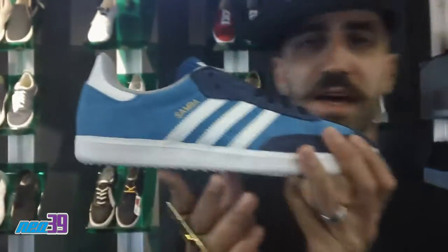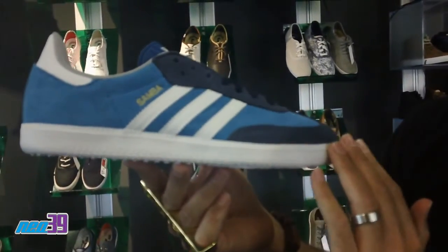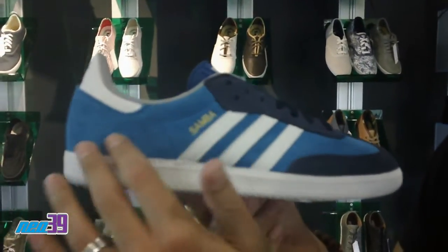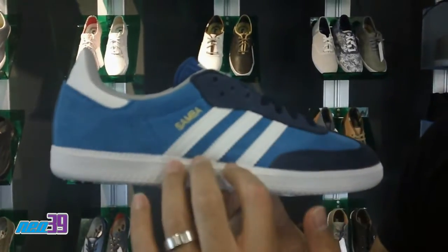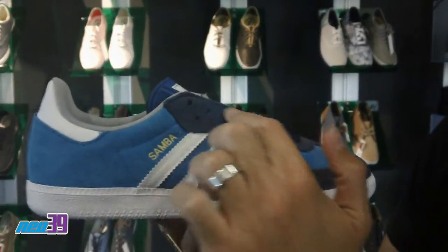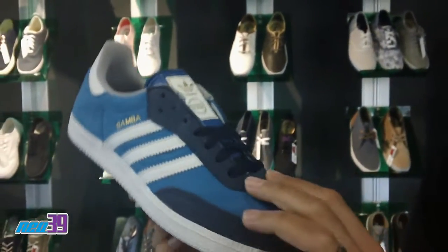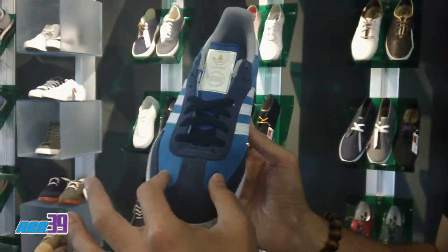Starting off right here with the Samba. Got two shades of blue rocking here. Of course, you got white on the midsole and outsole. Then when we go to the upper, you got this nice light blue with the Samba branded in gold lettering. Of course, you got the three stripes in white. And then along the eyelets, you have the navy blue suede, which also carries over in the forefoot, leading you up to the mid. Of course, we still have that light blue bordering around.